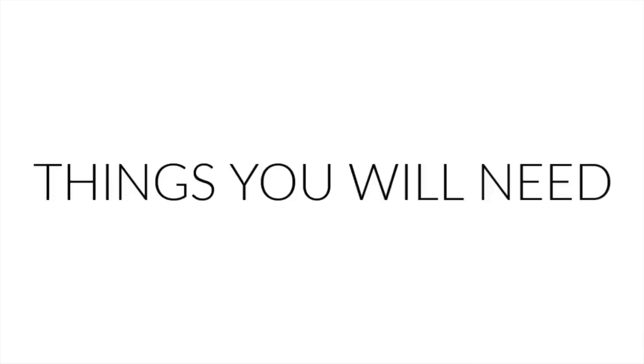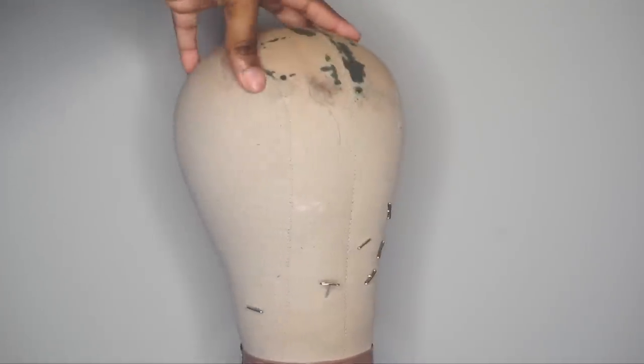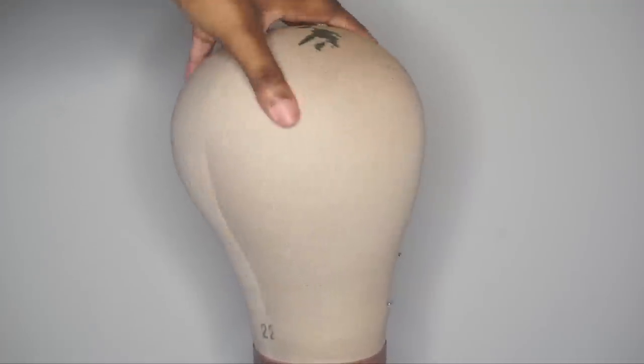So I'm going to show you guys all the things that you need to create your wig. Of course you're going to need a mannequin head because this is just going to be your base canvas for sewing.